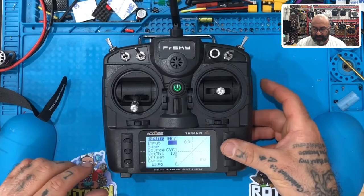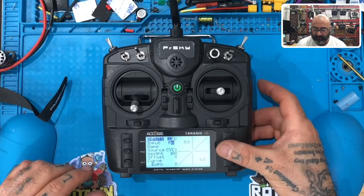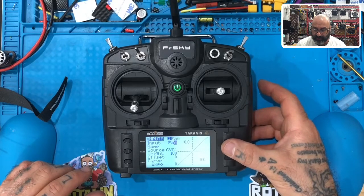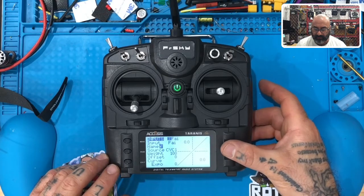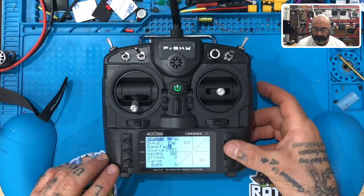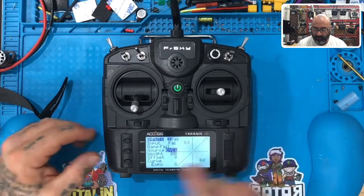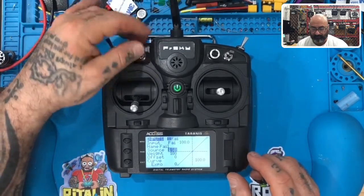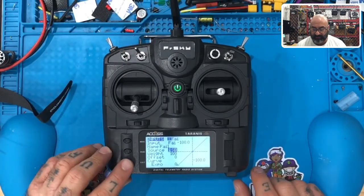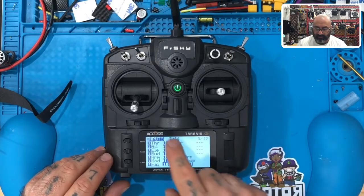Now scroll down to number seven and click it — this is going to be our failsafe switch. We're going to put F, capitalize it. It can only fit three letters so we'll put F-A-I for this one. Scroll down and we can spell the full word out in the name field. For the failsafe source, click it and flip the big switch — that's your SB. Once it says SB, hit exit, exit, exit. Now your inputs are set: throttle plus all your inputs and the three switches we just set.